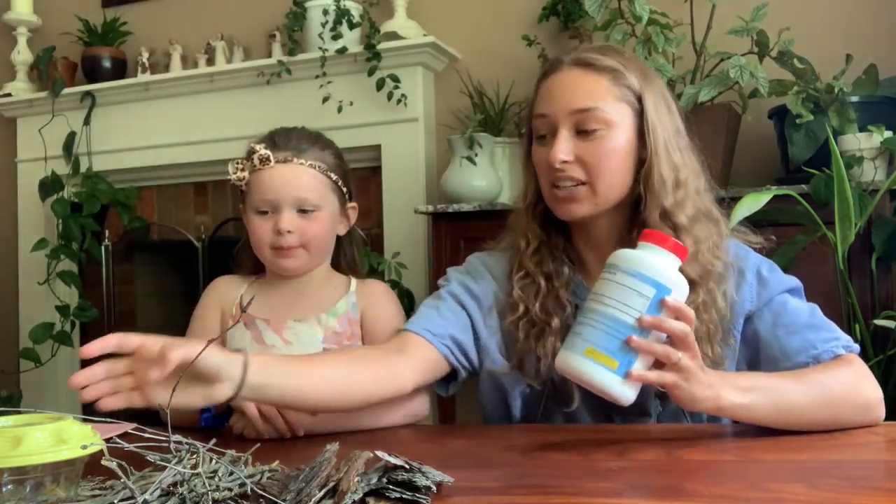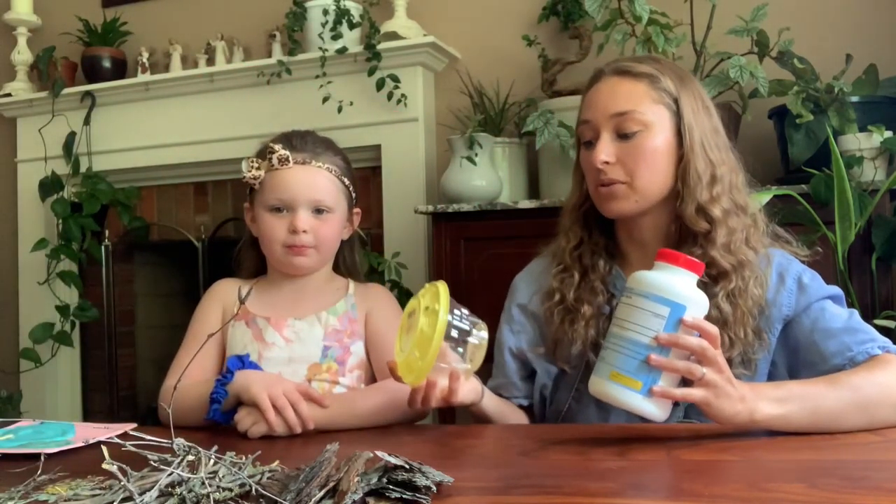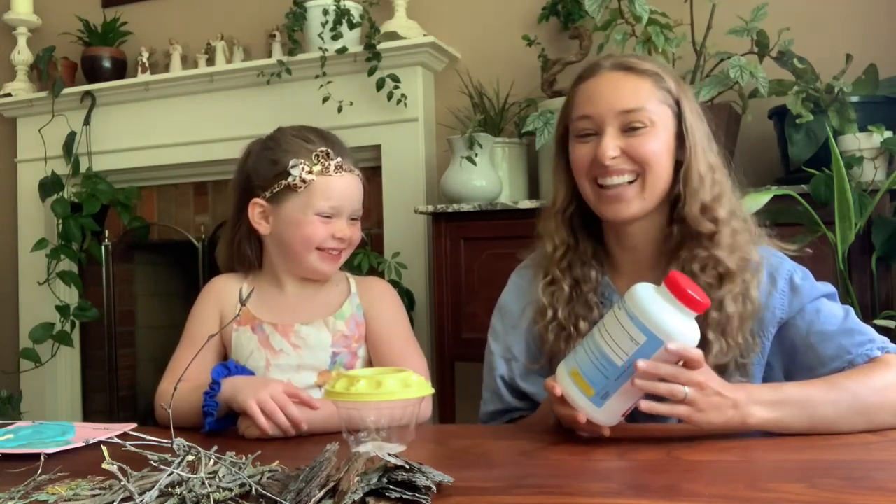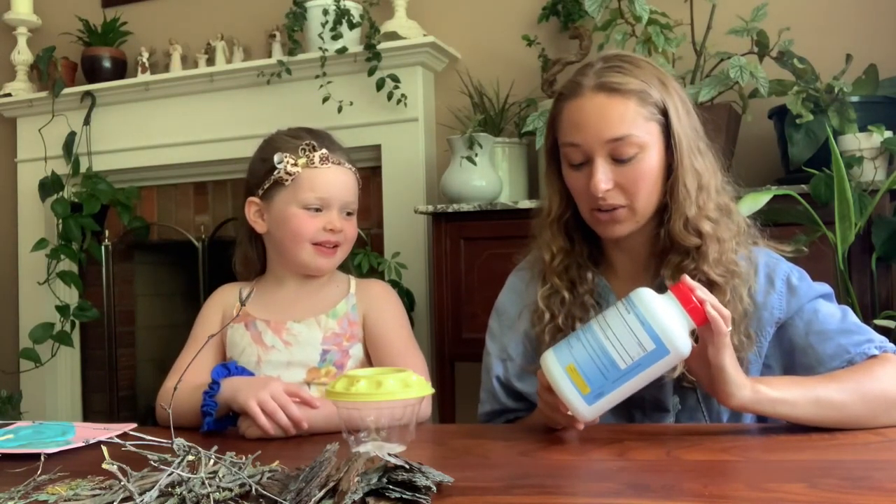So what are we going to be making today? A birdhouse! Yep, we are going to be making a birdhouse out of recycled materials. Kinsley and I are going to be doing it out of an old tomato container as well as a pill bottle container.